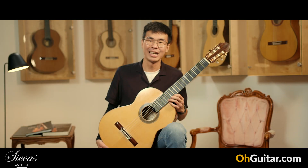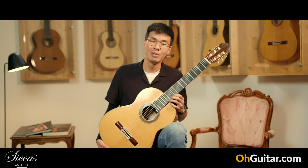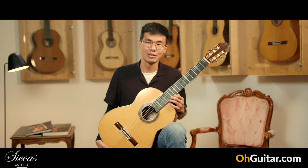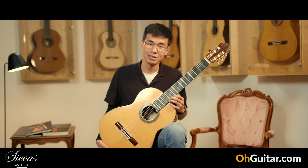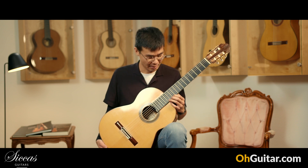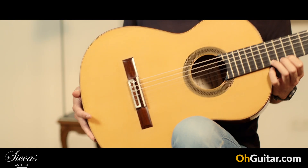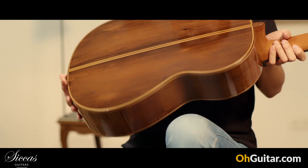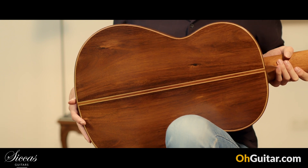The first guitar is a 1998 Antonio Marin Montero from Granada. Marin Montero is considered a leading luthier from Granada and one of the most important guitar makers in the region. This beautiful instrument has a spruce top combined with very beautiful Amazonas rosewood.